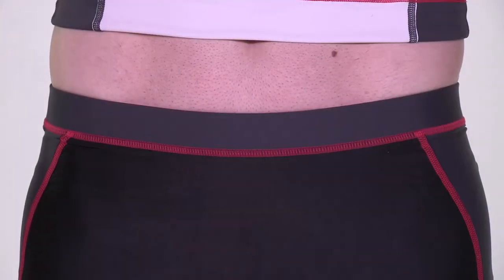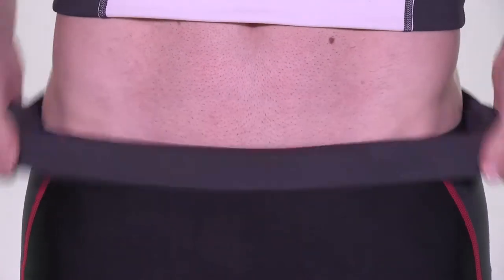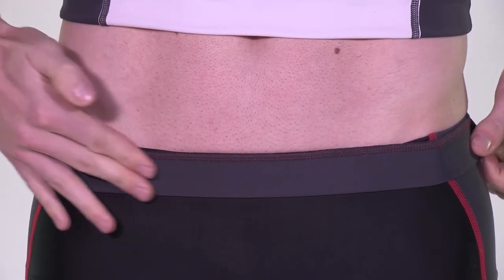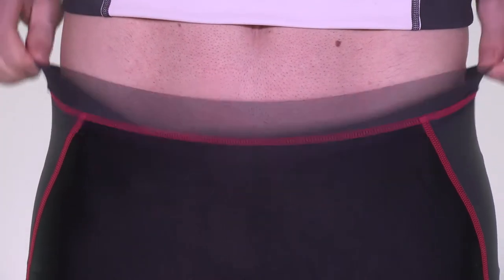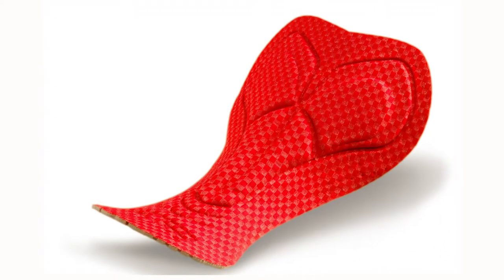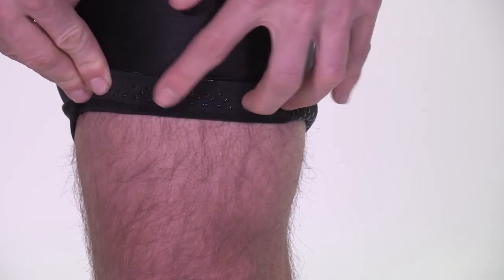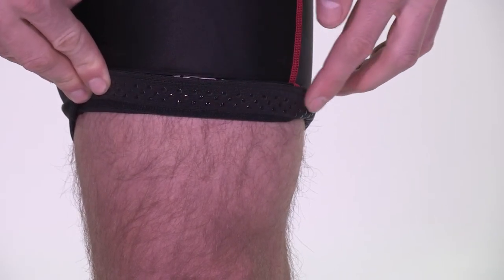Key features of the shorts include a 360 waistband for comfort and support around the waist, with no drawstring cord to prevent chafing. An iron performance pad designed by Scitec, one of the world's leading pad manufacturers in Italy. Soft UFO leg grippers, which are used to add a gentle amount of grip and stop the shorts riding up.